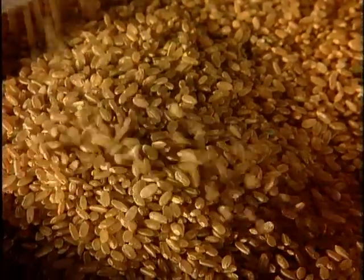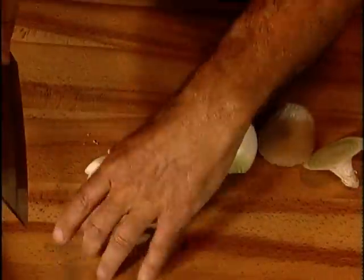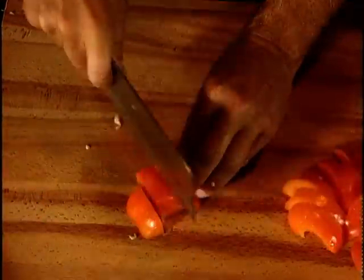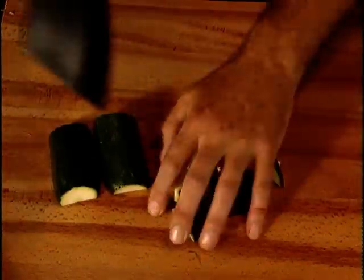The method is quite straightforward. Just cut all the vegetables into similar sized pieces: the onions, capsicum — and it's a good idea to use a couple of different colours — zucchini and eggplant.